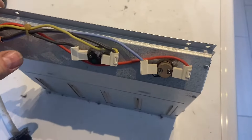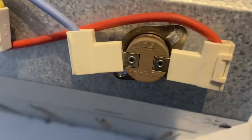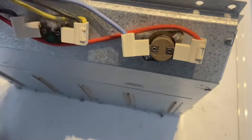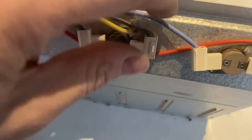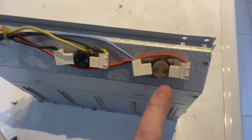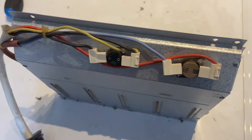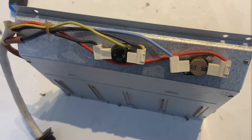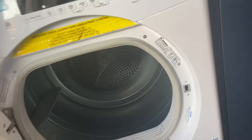I've seen some videos online where this model has a little reset button, but this one doesn't — there's nothing you can press to reset it. These are safety thermostats: when the temperature inside gets way too hot, this triggers and shuts the machine down, putting a fault code on the screen. That's all the E1 fault is on these machines.